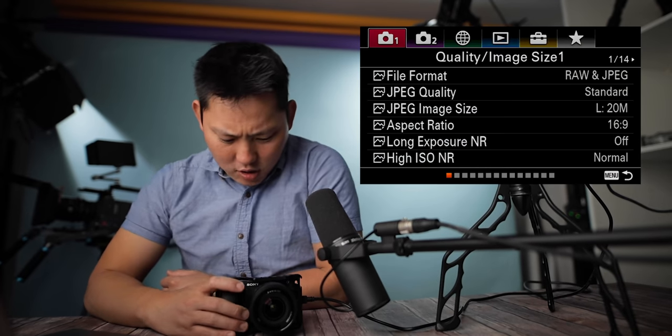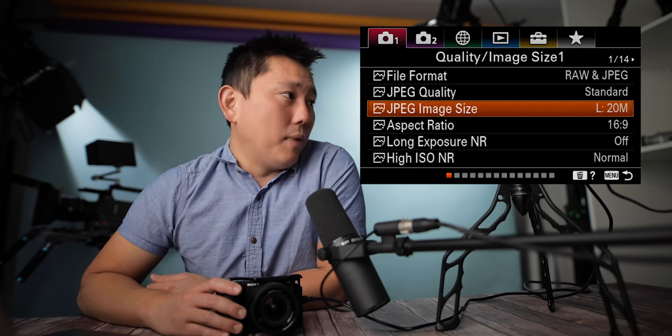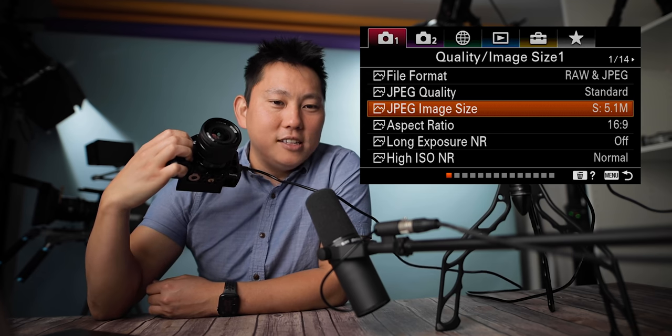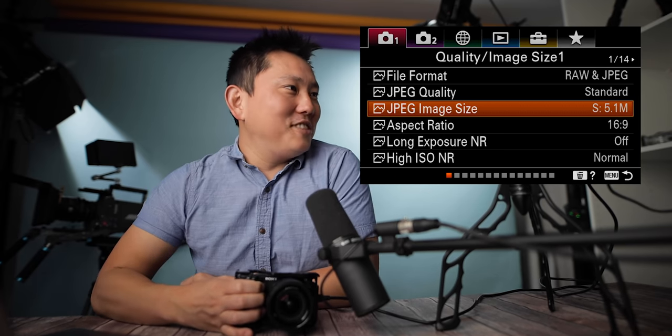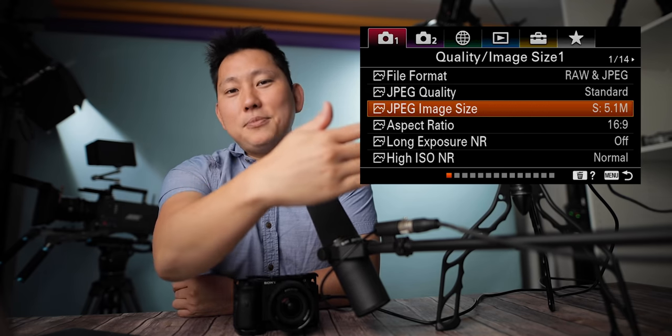I'm going to throw the screen right here in the corner so you guys can follow along. Final format: RAW and JPEG. I usually just shoot both, and I actually lower the quality of the JPEG. I just use the JPEGs for reference, and then I edit the RAW as my personal workflow. But honestly, I'm not a photographer — I don't really take that many pictures. I don't think I've taken a single picture on this camera yet. I'm a video guy, so I usually just gloss over half this menu here.